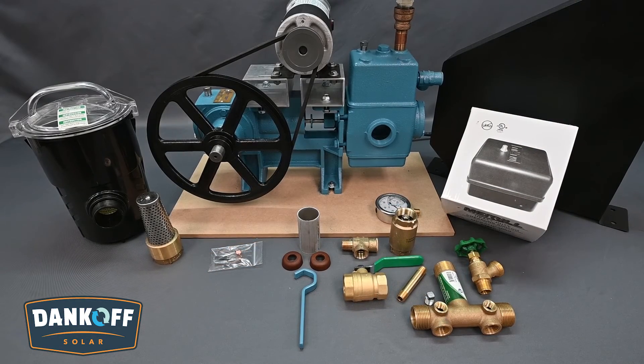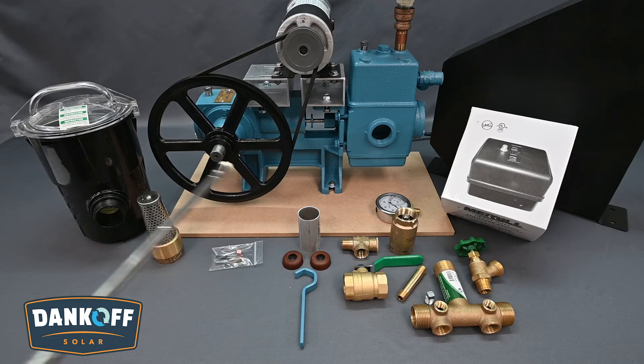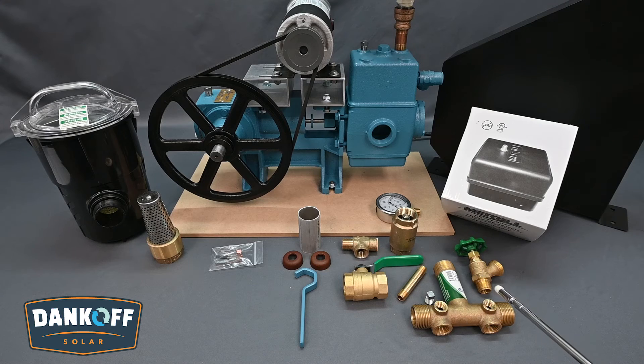Dankoff Solar offers a variety of accessories for proper installation and maintenance of the Solar Force piston pump. To stop coarse debris, an intake strainer, also known as a foot valve, with a fine metal screen can be used. Replacement leather cups and neoprene seals are stocked by Dankoff Solar for rebuilding the Solar Force. Dankoff Solar also offers a swimming pool-type basket strainer to catch debris for easy clean-out. For easy installation, an Easy 3000 kit is available for pressurized applications.